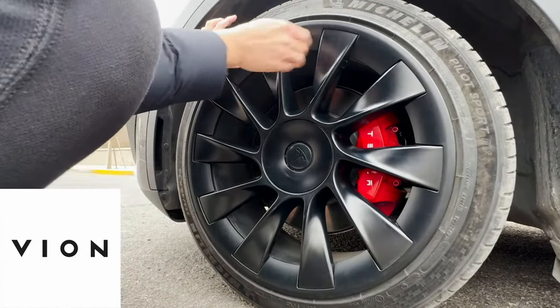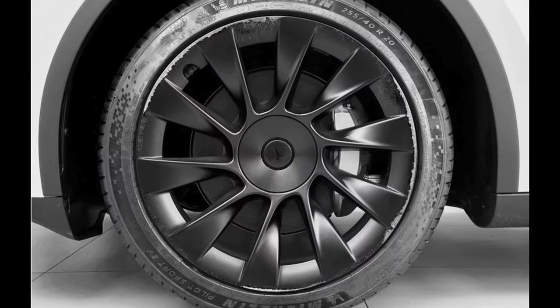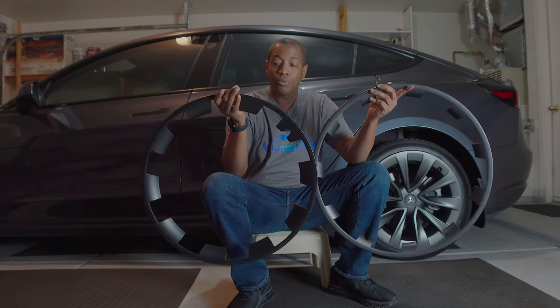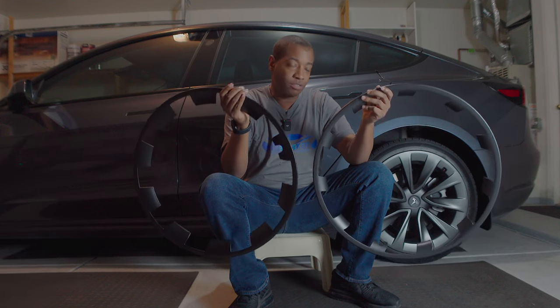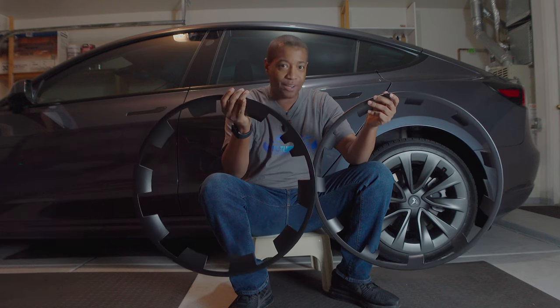If you have current curb rash right now, this will basically cover it up and prevent you from getting any further curb rash on your car. It's pretty simple — just lay the tape on the back for friction purposes, not to make them stick, because they will snap into place. You'll just hear a click sound.